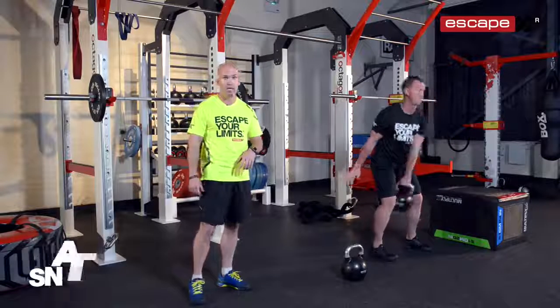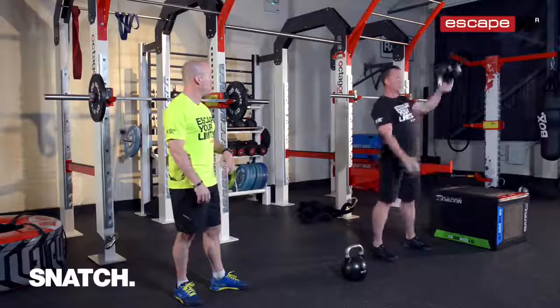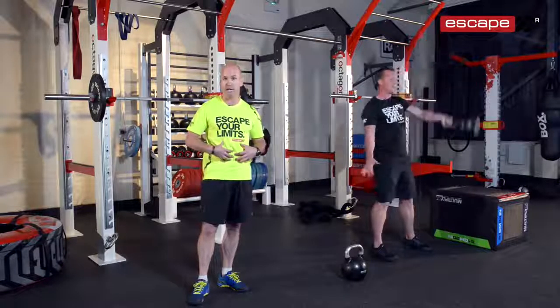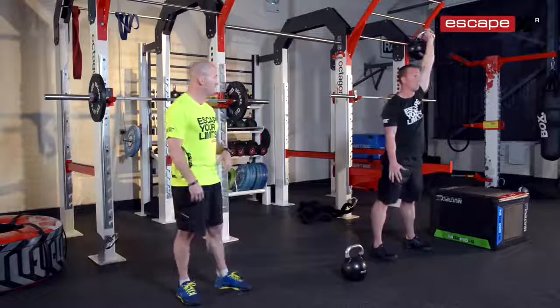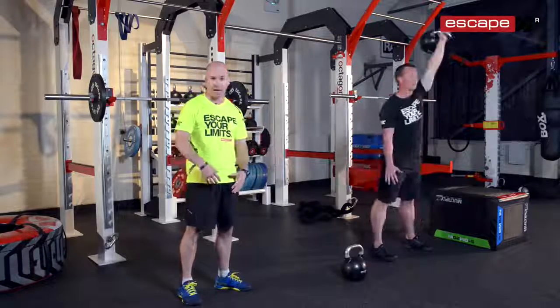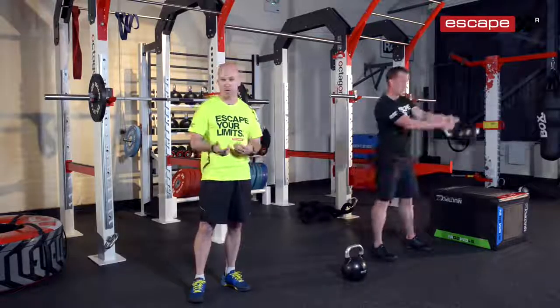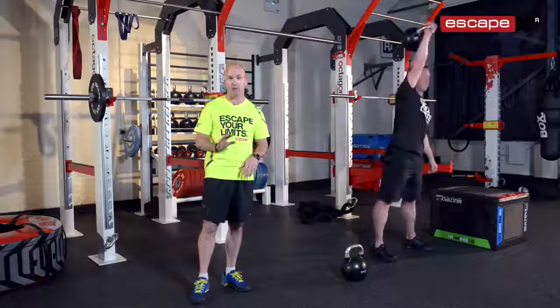Now moving on to the snatch, starting off with the left. He's driving with the legs, pushing with the arm, really intense on the core, keeping it nice and tight. A lot of this again is momentum — swinging up, snapping the hips, pushing forward, follow through — and then moving on to the right side after you've executed five of those.